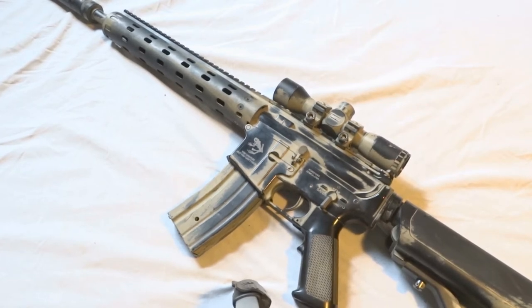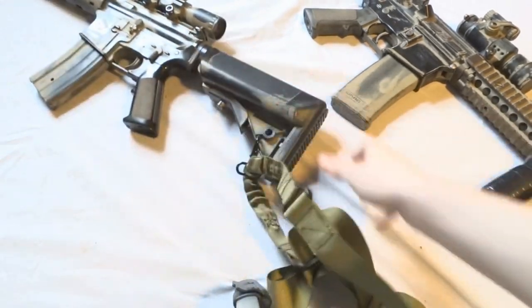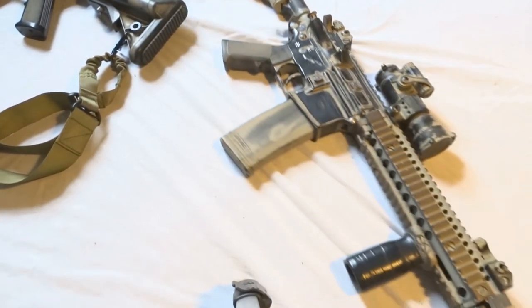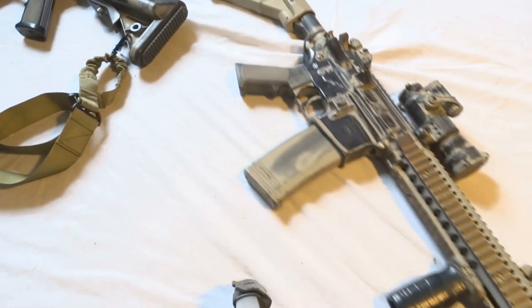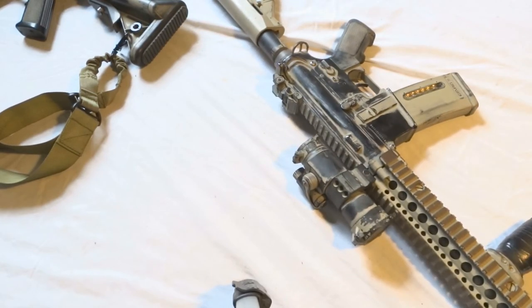I also have the D-Boys CQBR here — it also has the dust camo, which I love. The updates made to this gun include a new stock in the back, the Daniel Defense rail has been dusted, and some small adjustments to the scope.